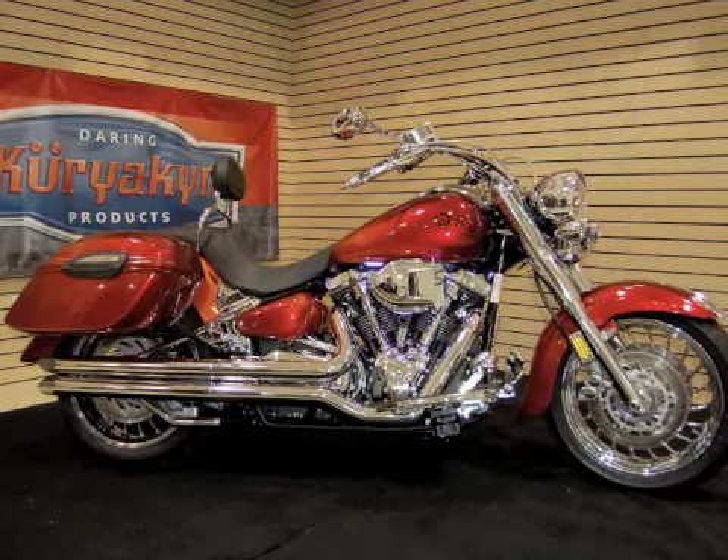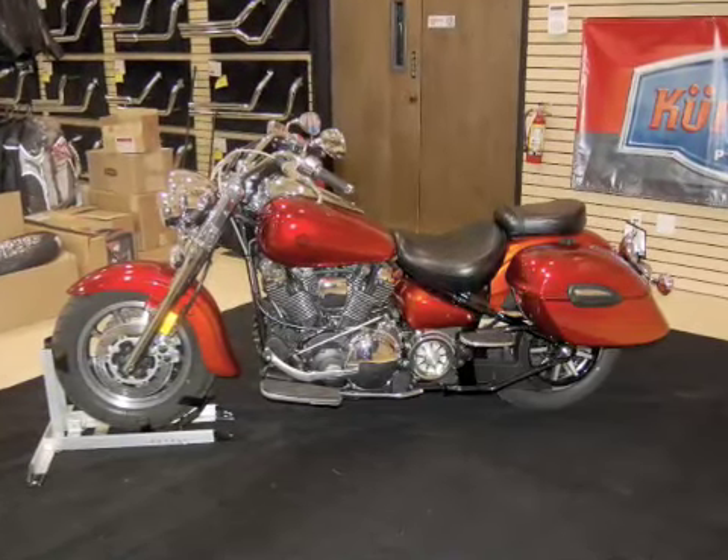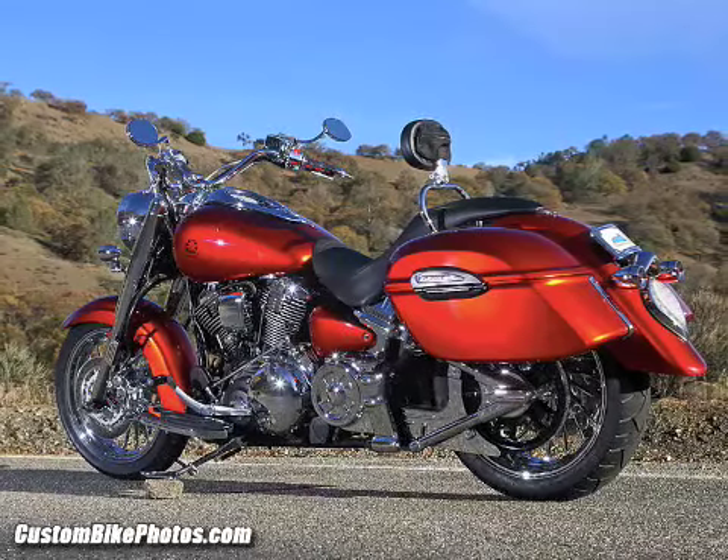Over 95% of the parts used in this build were from Kuryakyn, and they allowed us to take this stock Roadstar and transform it into a bike that would appear on the cover of Roadbike magazine.